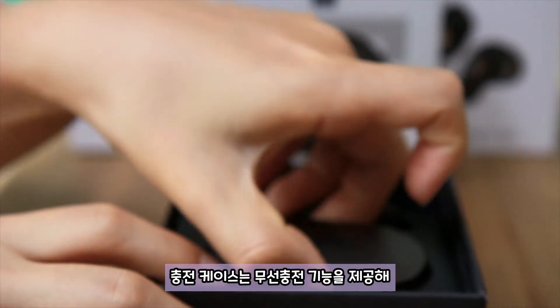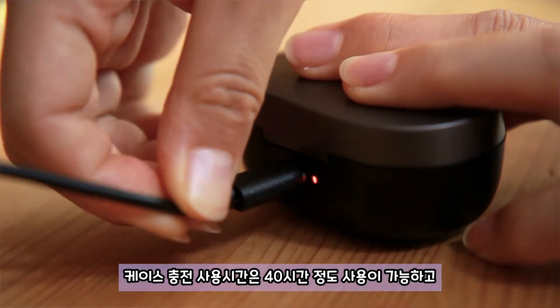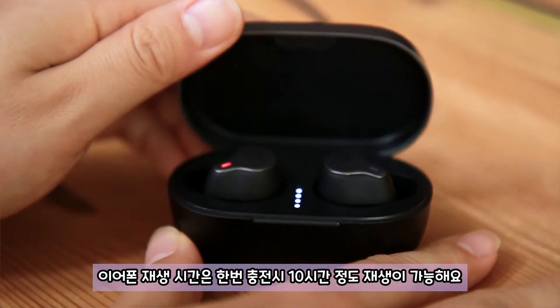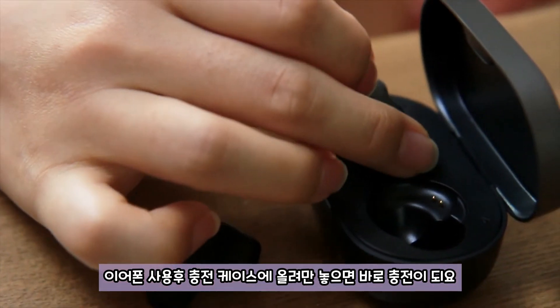충전 케이스는 무선 충전 기능을 제공해 무선 충전과 C타입 케이블 충전을 할 수 있어 너무 편리해요. 케이스 충전 사용 시간은 40시간 정도 사용이 가능하고, 이어폰 재생 시간은 한 번 충전 시 10시간 정도 재생이 가능해요. 이어폰 사용 후 충전 케이스에 올려만 놓으면 바로 충전이 돼요.